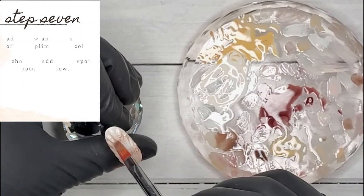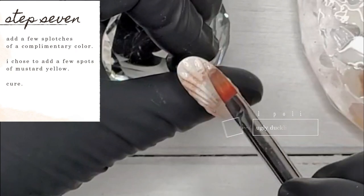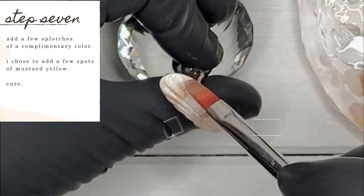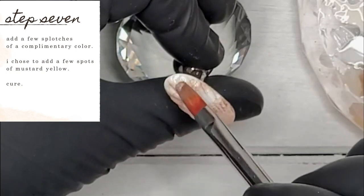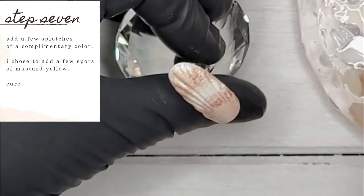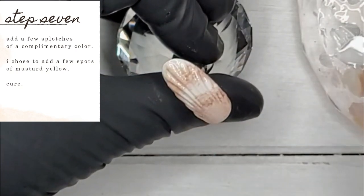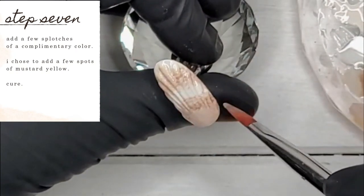I decided I needed a complementary color in there — it was looking a little too dull. So I decided to use a mustard yellow, number 166 from Ugly Duckling. I'm just applying it in the little arc area and then in the upper outer rim of the cuticle area. Once I'm happy with how it looks, I pop it in the lamp for a cure.